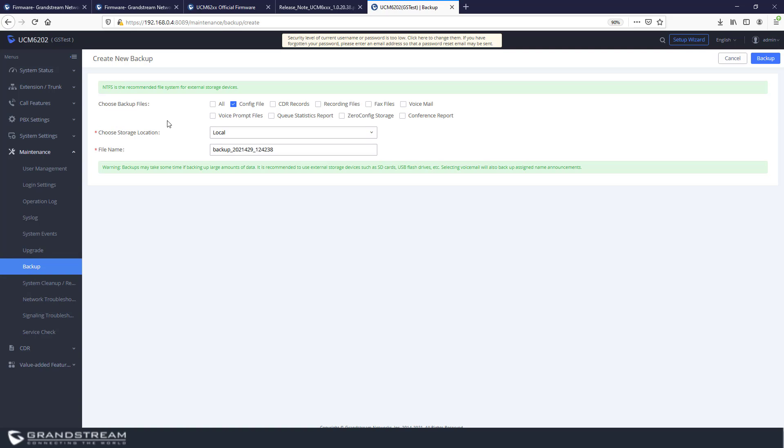To take a backup of the UCM, go to Backup and click on Backup for a manual backup. You can choose which files to back up: config file, CDR, recordings. For the config file you can use local storage, but we always recommend using an external drive for backups. When trying to back up the whole system using local storage, the UCM will generate an error. You can only use local storage for the config file. For backing up all files, you need an external USB drive or SD card connected to the UCM. The backup will be uploaded to the USB disk and may take a few minutes depending on configuration size.